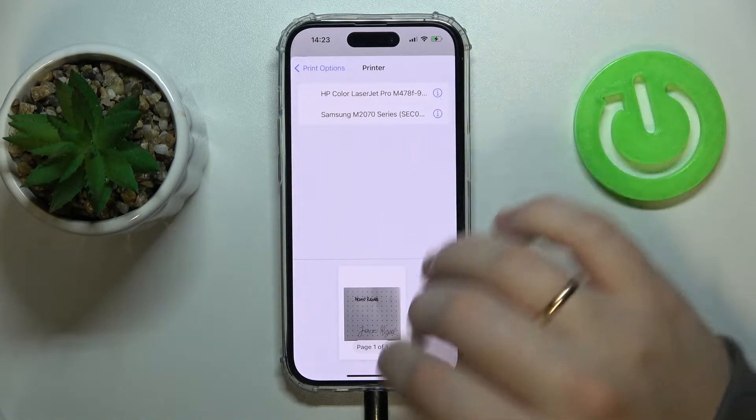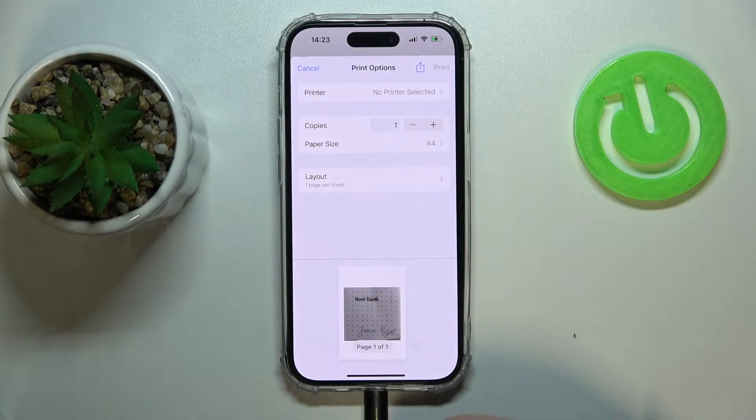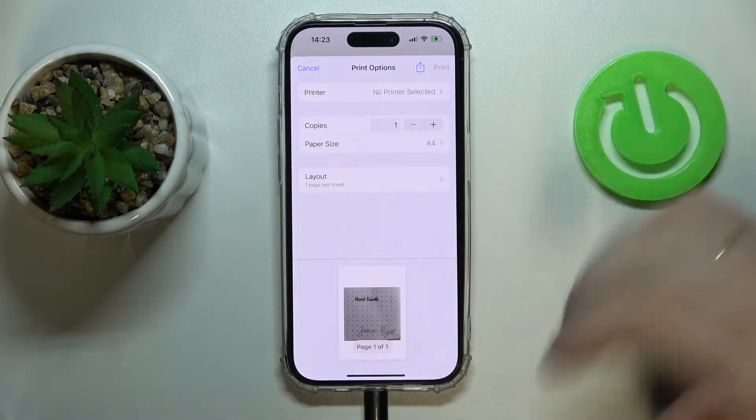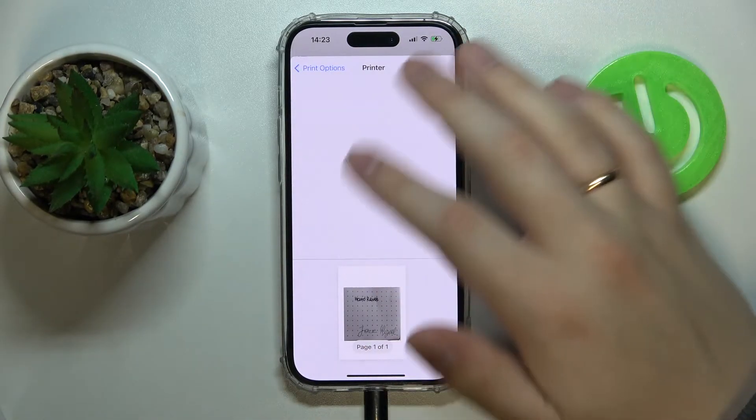Choose what printer you would like to use — that is located in the same Wi-Fi network with you, or a Wi-Fi printer close by, for example. If it is set up properly it will be displayed right over here.